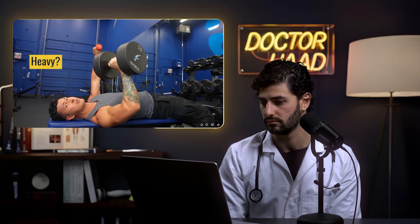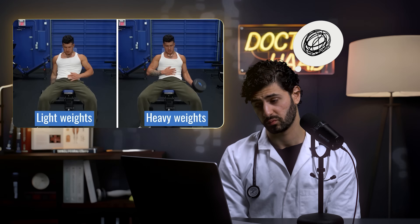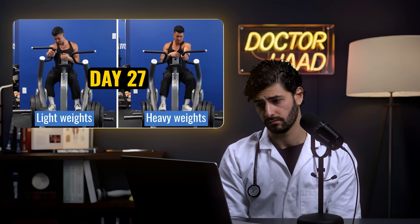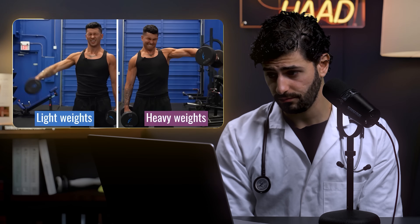Lightweight for high reps or heavyweight for low reps — which is actually best for growth? Some argue the first builds a leaner, toned physique while others swear you need the heavy stuff for any real size. So I decided to put it to the test: for the next 60 days I'll be training half my body with lightweights and the other half with heavyweights, taking daily photos.